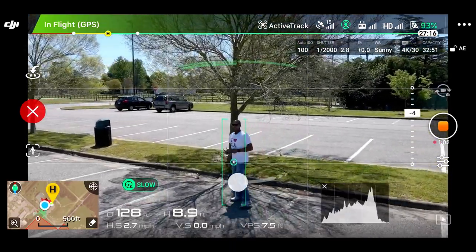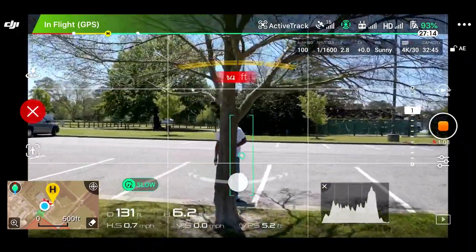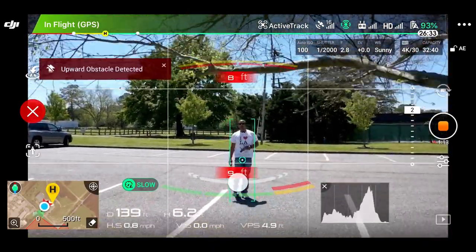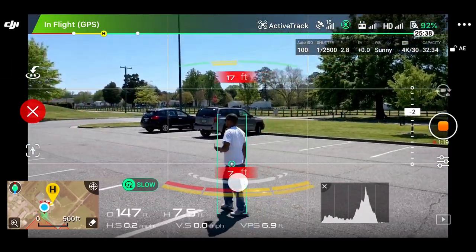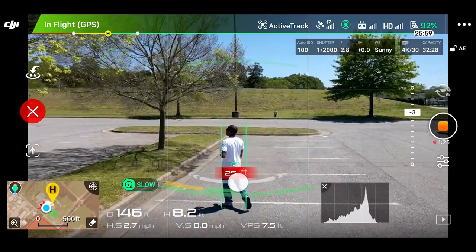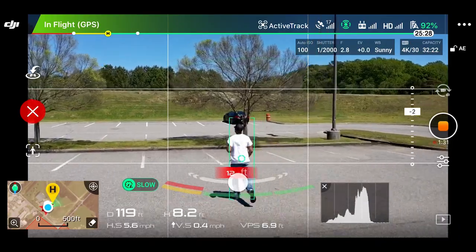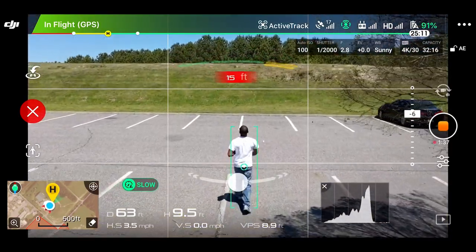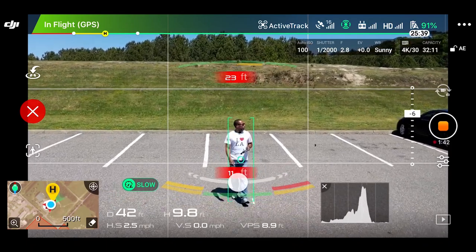I'm going to try it out and see how well it goes around this tree here. It comes down — you can see it lowers itself. It's picking up branches and goes lower. Let's pick up a little speed. You can see she's done a great job of just following, and I want to see how it does going up this hill.